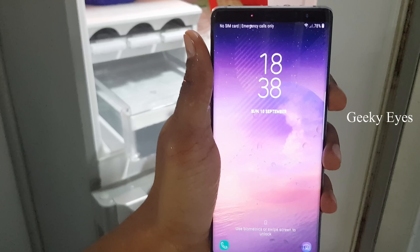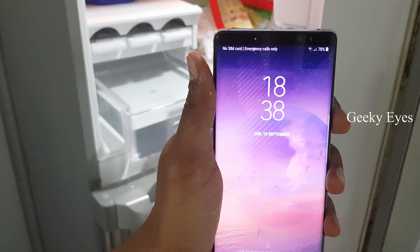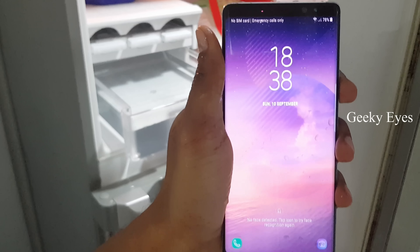After 30 minutes, the phone is still working. Now it's 6:38.